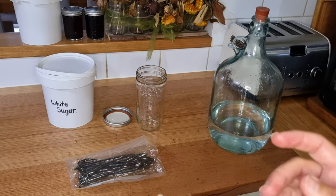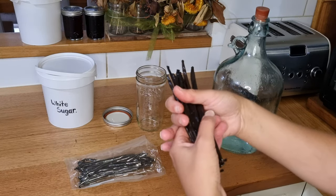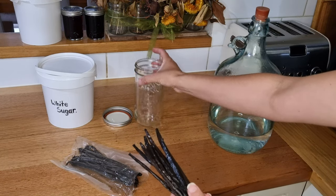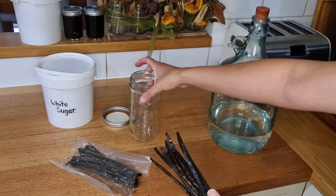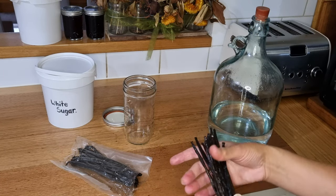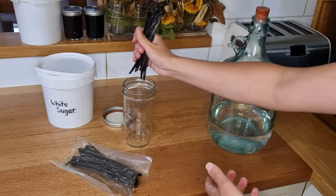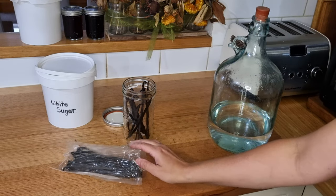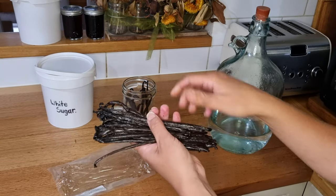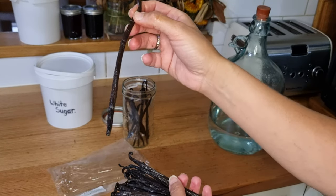What we're going to do for the vanilla extract is a kind of double-strength version called a double fold. I'm going to use all of these beans and put them into this jar, which is about a 600ml — like a pint-and-a-half jar. You don't need a Ball Mason jar; any jar will work as long as it makes a good seal. I'm not going to split them, which is something I've learned from the group — if you pop your vanilla beans in whole, you can later pull them out, split them, scrape out the seeds for baking, and then put them back in the container.